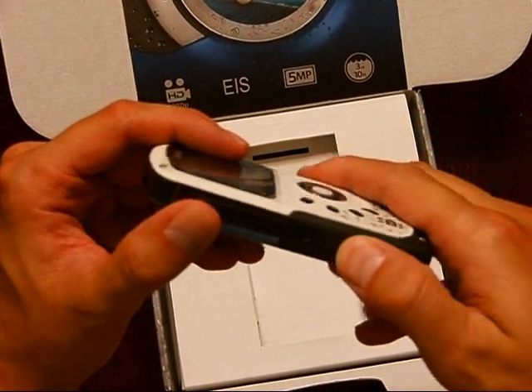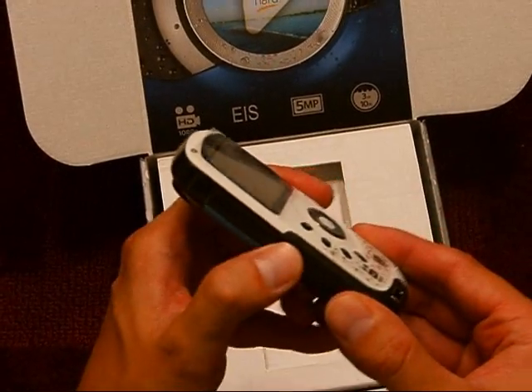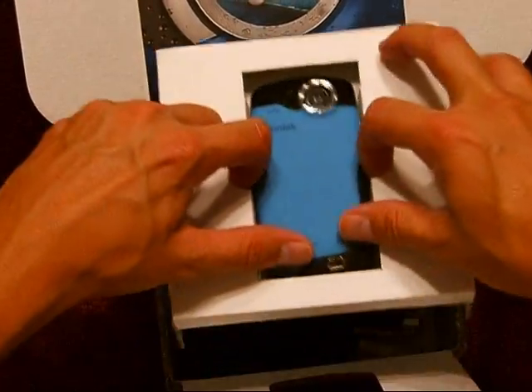Let me see how that closes. It looks like you can put a strap on the bottom here. And this must be where the battery goes in there. So there's the camera — it's pretty cool.